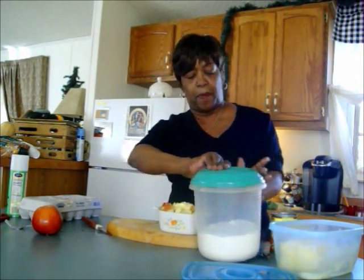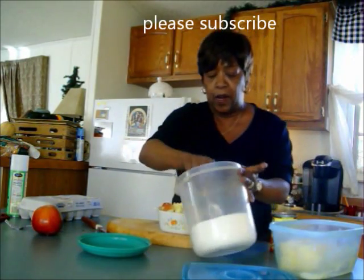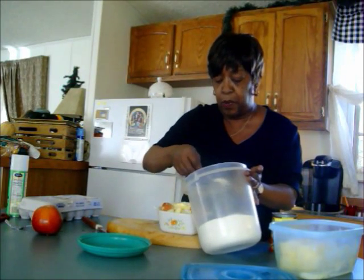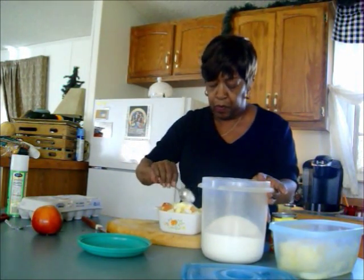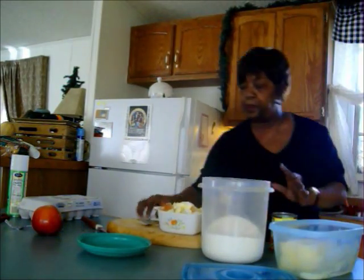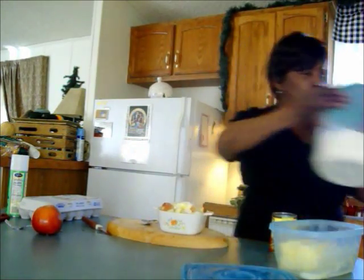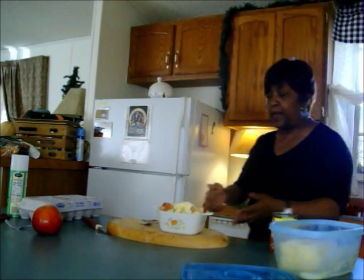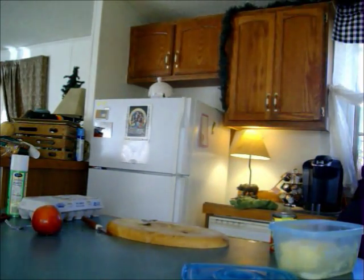I'll also put just a couple of teaspoons of sugar in there because I'm not making a pie or anything but I don't want it tart. So I'm just going to put one heaping teaspoon and here's another heaping teaspoon. I think that's all I want to put on there. I might need a little water to steam them, so a splash of water. I'm going to cover this with foil and put it in the oven with my pork chops while they bake — utilize your oven's heat. While you're doing one thing, you can do the other.